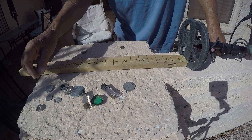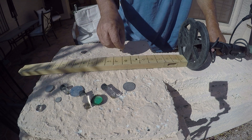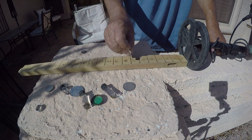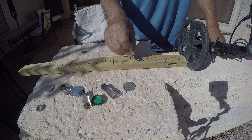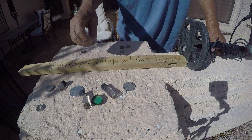Penny hits right around seven inches. A nickel — about seven again. Mercury dime — seven as well.